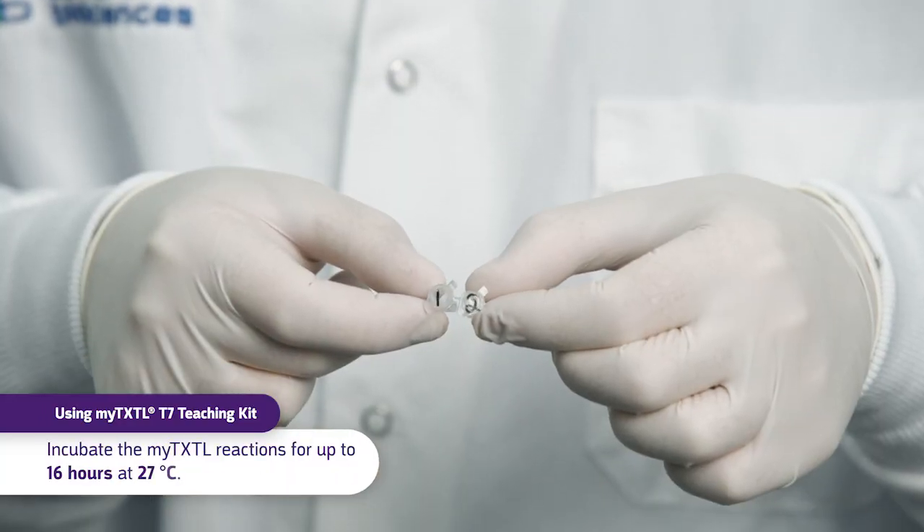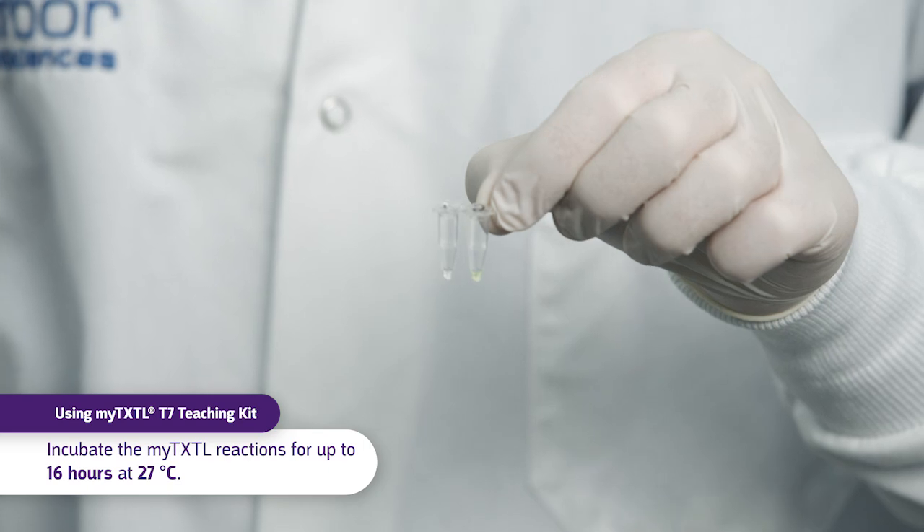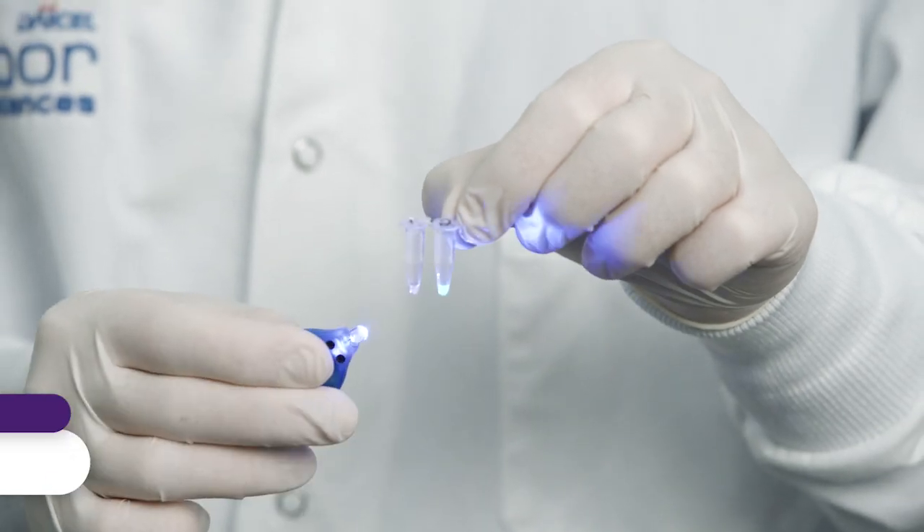Transfer both tubes to an incubator set to 27 degrees Celsius or room temperature. Use a UV light to verify the reaction results.